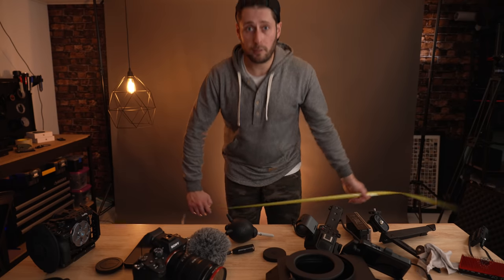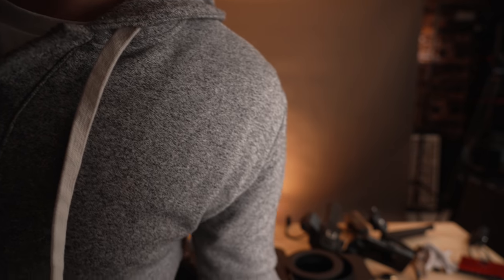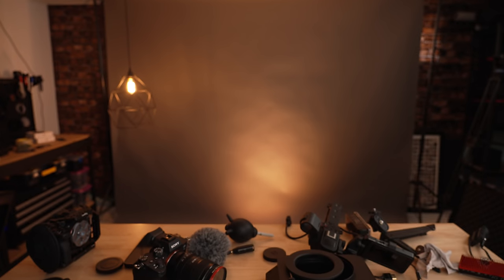Here are tests using the internal scratch mic on the FX6 with the handle not attached — first from about five feet away, then from six inches away with no settings changed, then walking around the left side of the camera. This is the internal scratch mic on the FX6 with the handle disconnected.